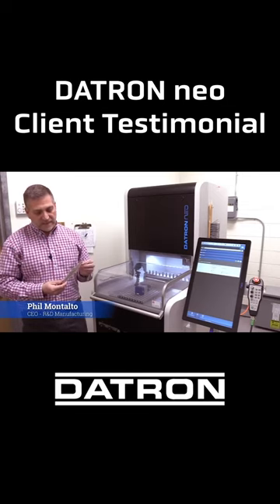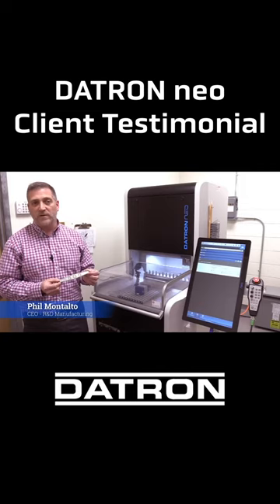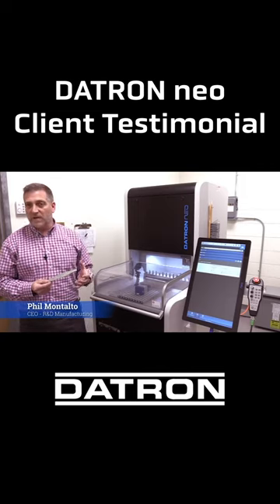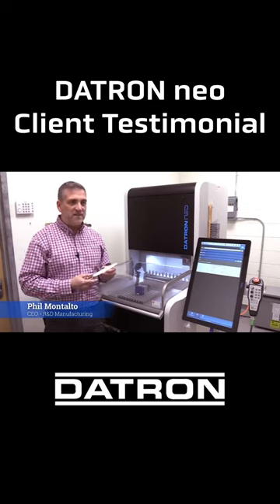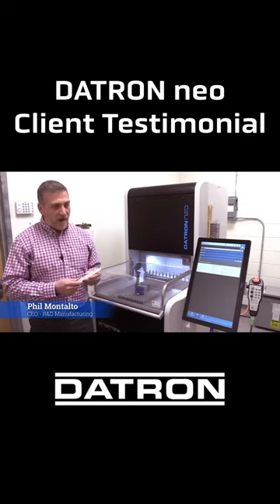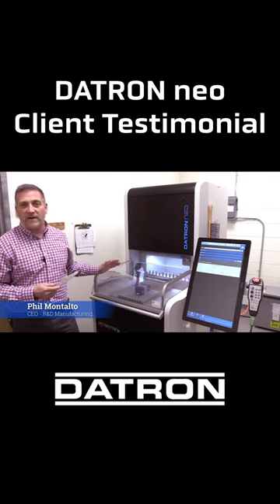In this particular case, it could be anywhere between 40 and 60 hours of carving to get a master model. This piece that I'm holding right now is something that was drawn in CAD by our team here, modeled, cammed, and cut using the Datron in just over an hour and a half.